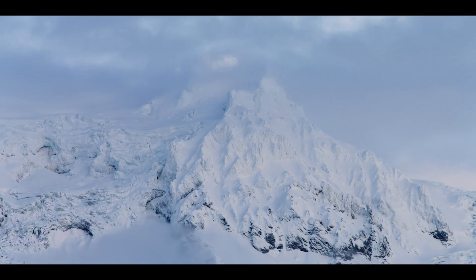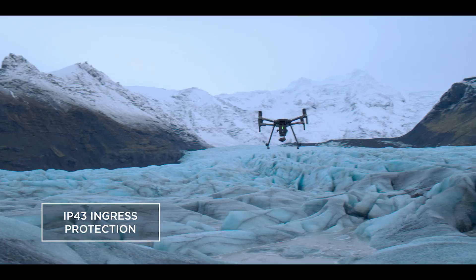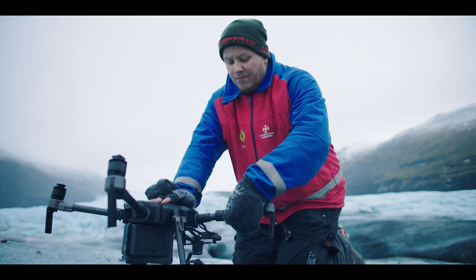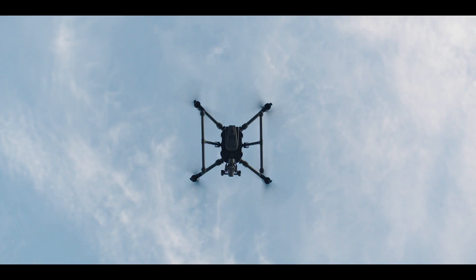For rough weather, we've added IP43 Ingress Protection that shields your aircraft from the elements. The M200 was born to traverse rugged terrain thanks to its compact foldable design, so you're hitting the sky within minutes of arriving on site.